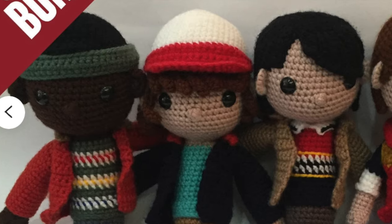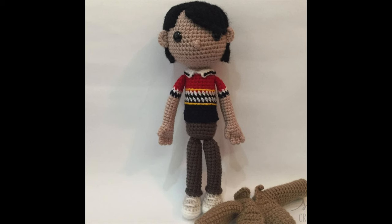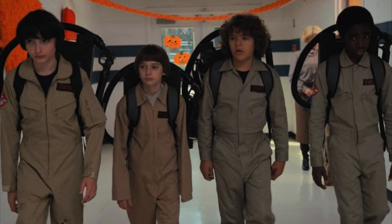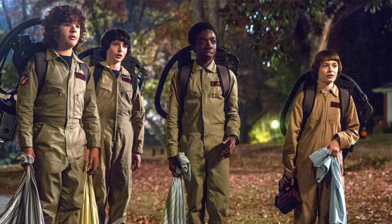The next project is the Stranger Things Boys Amigurumi Pattern Bundle. You get all four of the core group of boys — Dustin Henderson, Will Byers, Mike Wheeler, and Lucas Sinclair — the ones who would sit in the basement playing Dungeons and Dragons. Each toy represents the personality and costume of each character. I especially love the Mike one; it looks so much like the real Mike. I would also love an Amigurumi version of the boys in their Ghostbusters Halloween costumes — please send me a photo if you ever make that!